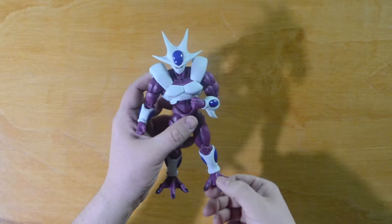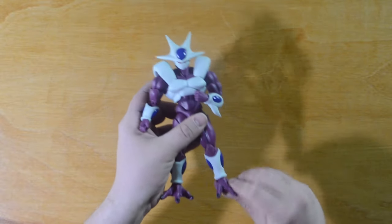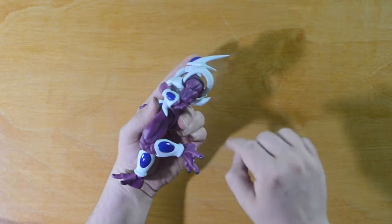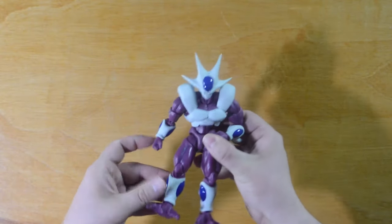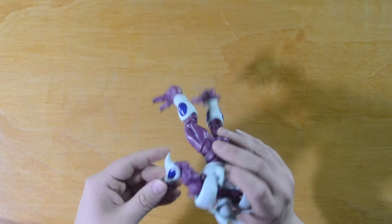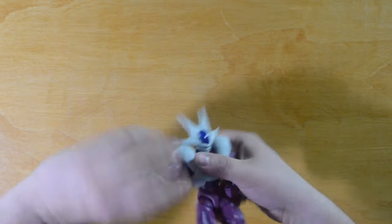A lot of you wanted to see the articulation, so let's do a quick rundown. Starting with the ankle — it's on a ball joint, moves up and down and side to side. The knee is a double-hinged knee that can bend more than 90 degrees. The hip has a quad that swivels back and forth and is also on a ball joint. The wrist swivels all the way around, and there's a double hinge for the elbow as well. The shoulder and bicep can also swivel all the way around.